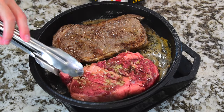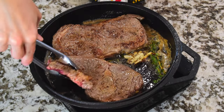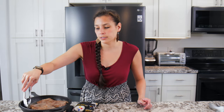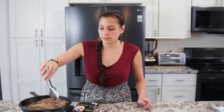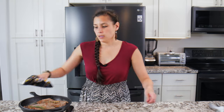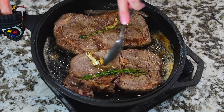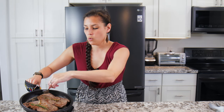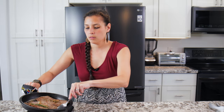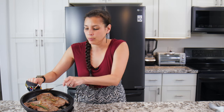Just make sure you always use a pot holder when grabbing the hot skillet. Go ahead and flip the steak over. Move the thyme over and you can place it on top to help infuse more flavor. Then we can baste again — a lot of the butter has soaked up so you might have to add a little bit more. It's the scooping technique that matters, not the amount of butter.